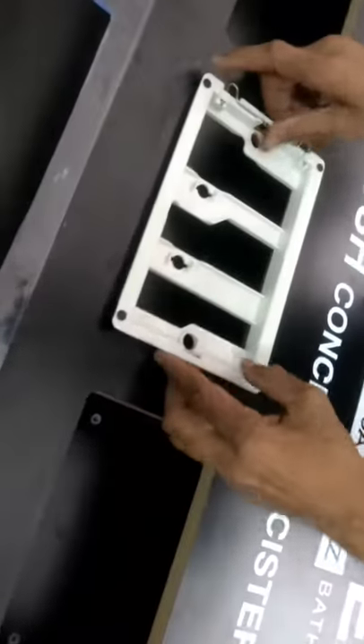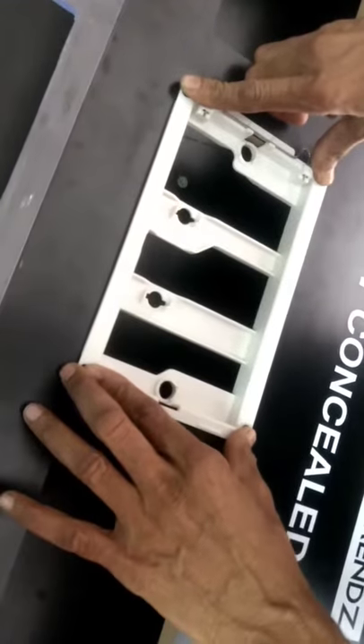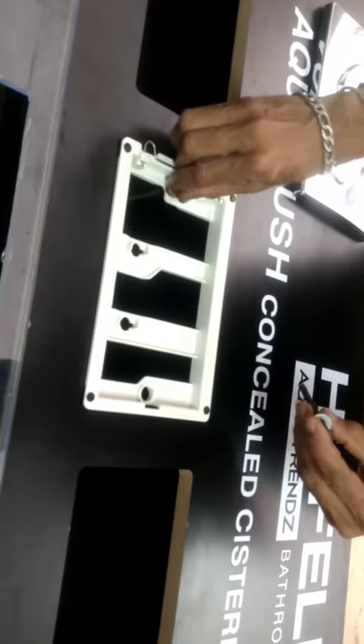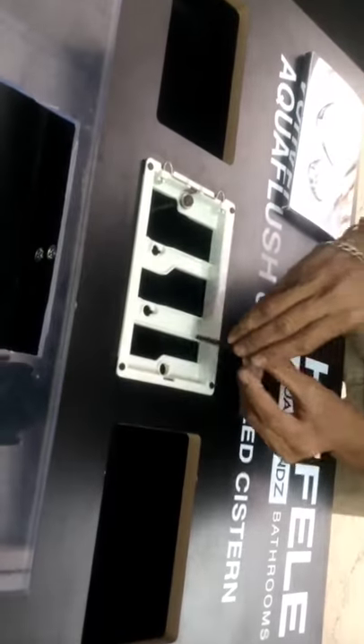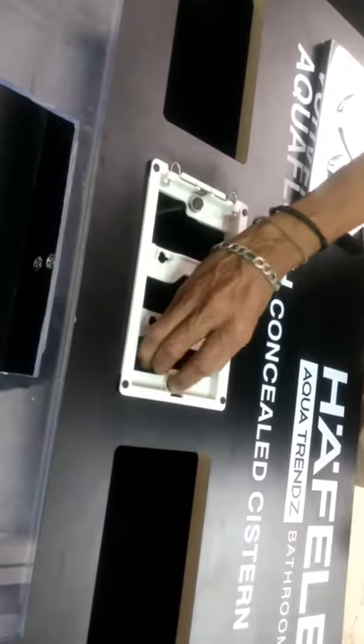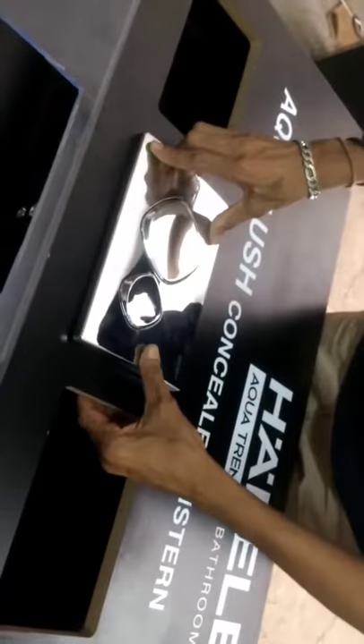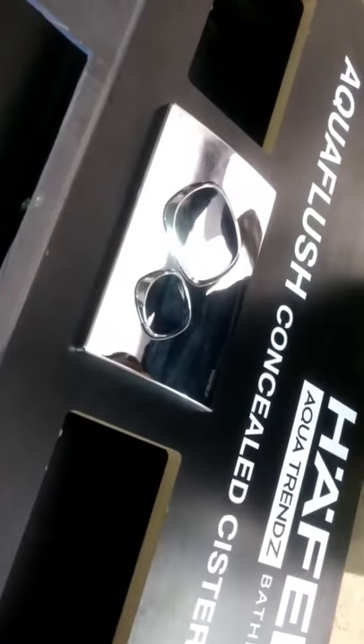You put the frame on the display panel, you take the studs and put them through, you tighten them, you take the plate and put it in and fix it. That's how the plate is assembled.